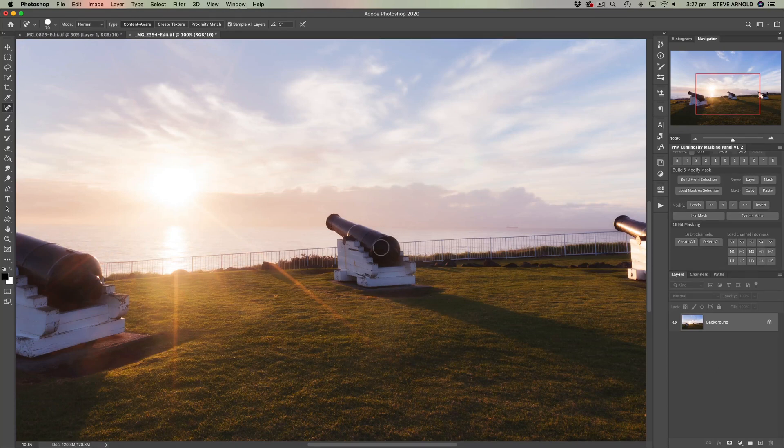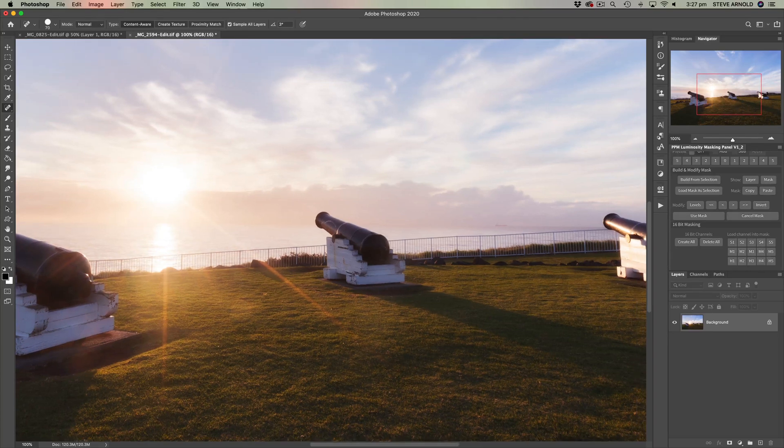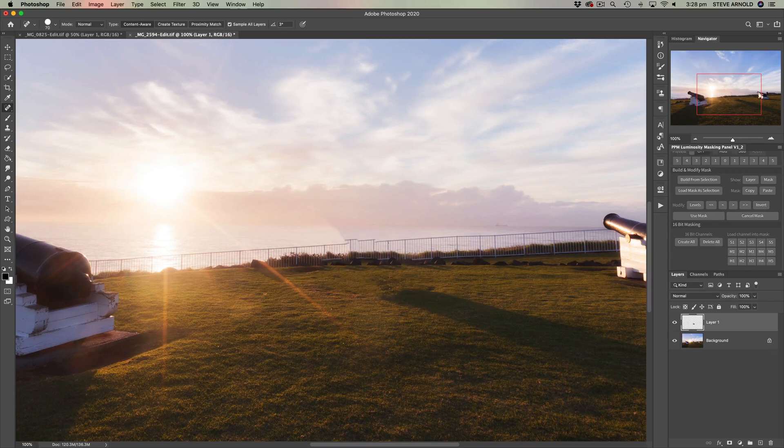I'm going to be removing this cannon from the image, and the reason it's going to be difficult is because we've got this railing behind here that we're going to have to basically fabricate pixels to replace. If I tried to cut the cannon out, it's not a clean easy background to replace. Let me just show you what the healing brush tool would do if I tried to use it here — so add a new layer and let's see what happens if we just try to erase it with the brush tool. And that's quite a mess, as you can see. So that's not ideal.